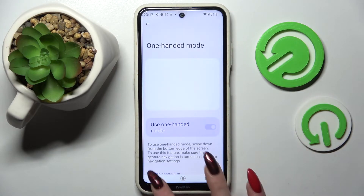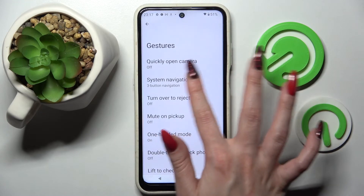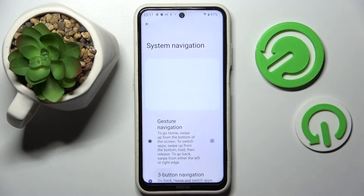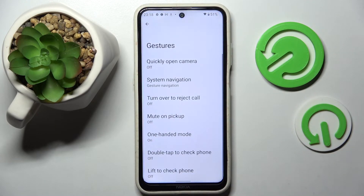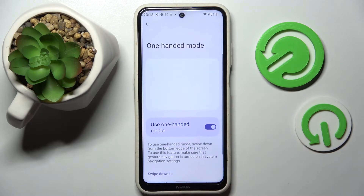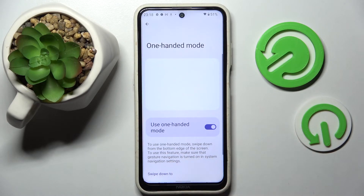But you can also go back and change your system keys navigation by going into system navigation, choosing gesture navigation, going back, and tapping on one-handed mode over here. Then tap on the switch next to use one-handed mode to activate it and follow those instructions.